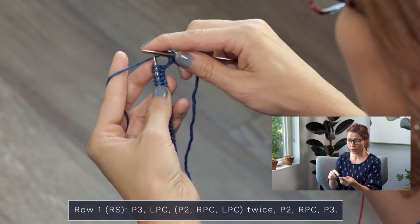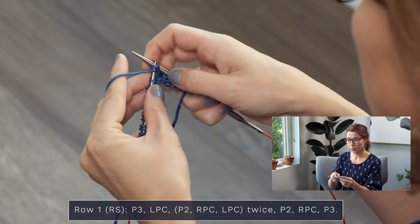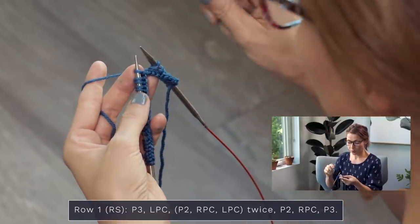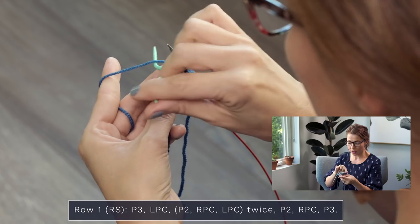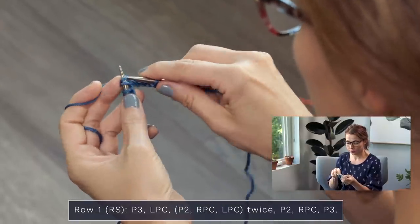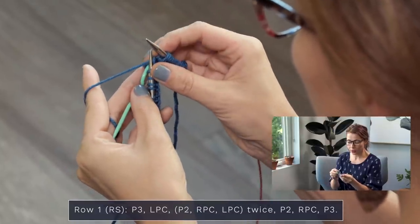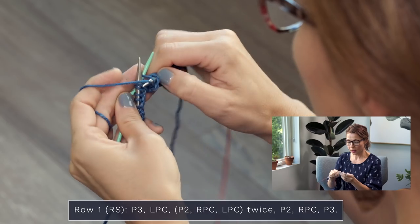Next, set down your cable needle and purl two — one and two. Now we're going to do an RPC. To do a right purl cross, slip one stitch to your cable needle and hold it in the back of your work. Slide one stitch off and hold that to the back — get it out of the way so it's not interfering with your knitting. Now knit two — one, two. Then purl one from your cable needle, slide that up, and purl that stitch right off your cable needle.